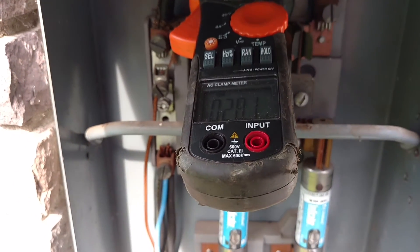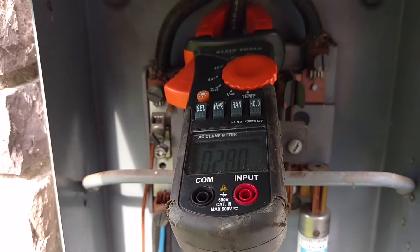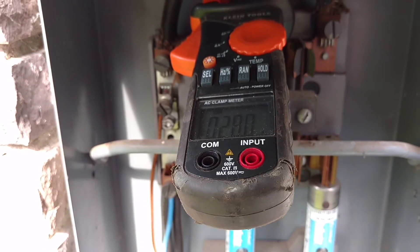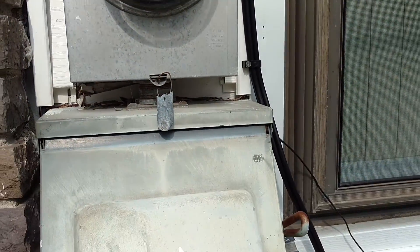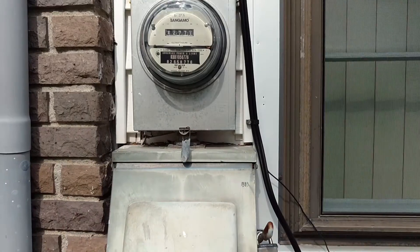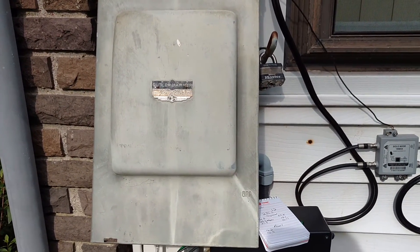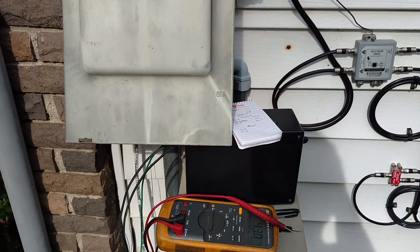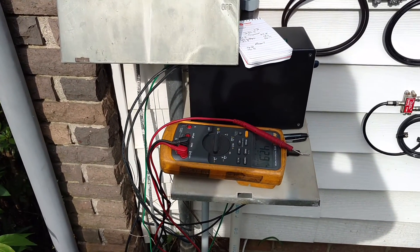I've heard a lot of things on YouTube about how these systems don't really work by correcting the power factor. But it is reducing my overall amps coming directly out of the base of this meter. Now, it may not be enough — one or two amps may not actually be enough to see a significant savings on your electric bill. But it is actually doing something. I guess that's all for now.